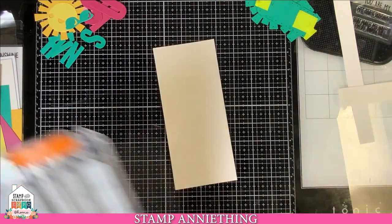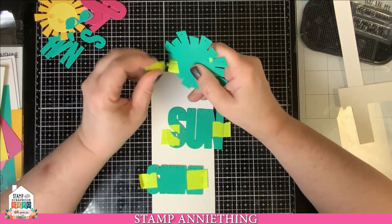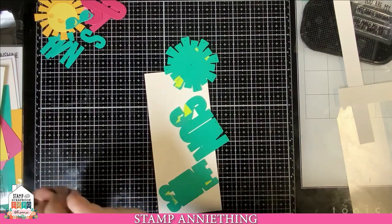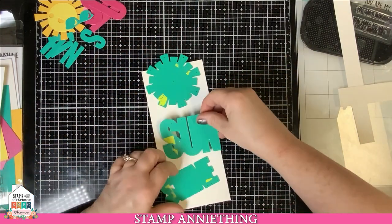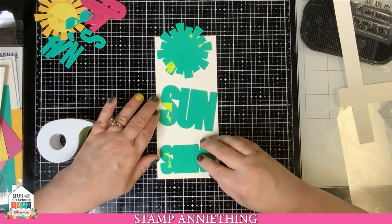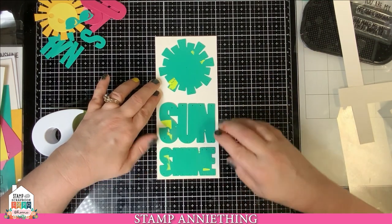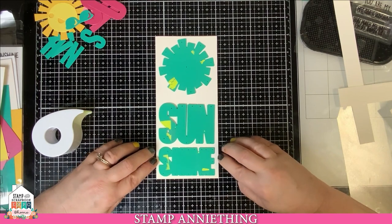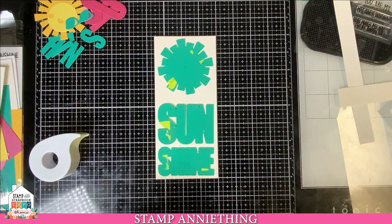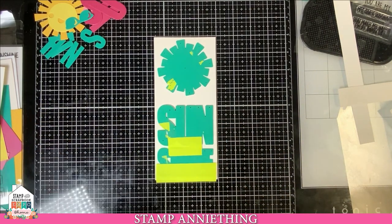Once you have that cut out, put your trimmer aside and bring back your sun ray die. I need to put fresh tape on because it's not sticky. You're going to take the sun ray die, the sun, and the 'shine' word die. Using your masking tape, you're going to start layering down where you want the sun, shine, and ray to be. Make sure you leave a gap between the ray and the sun because you have to stamp your sentiment there. Just center the words in the base of your card as best as you can, and tack it down so it doesn't shift when you run it through the machine.